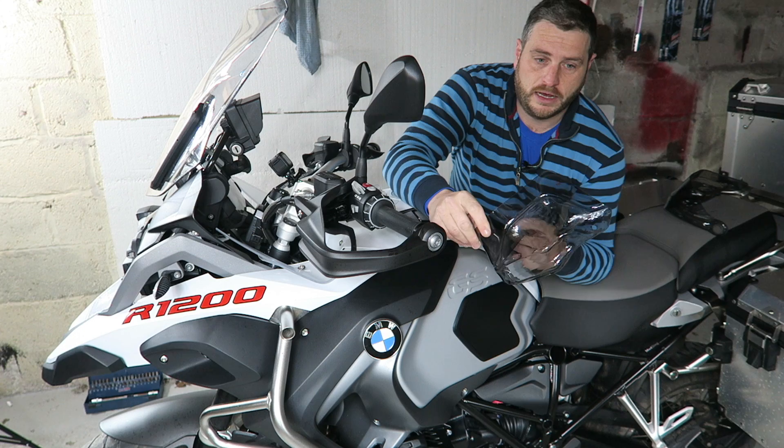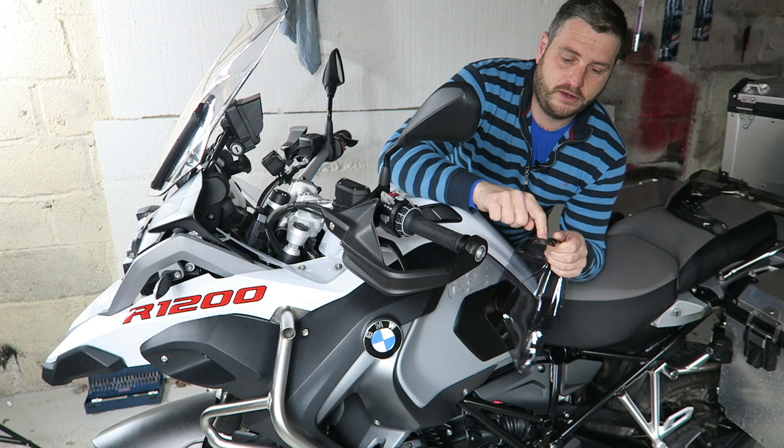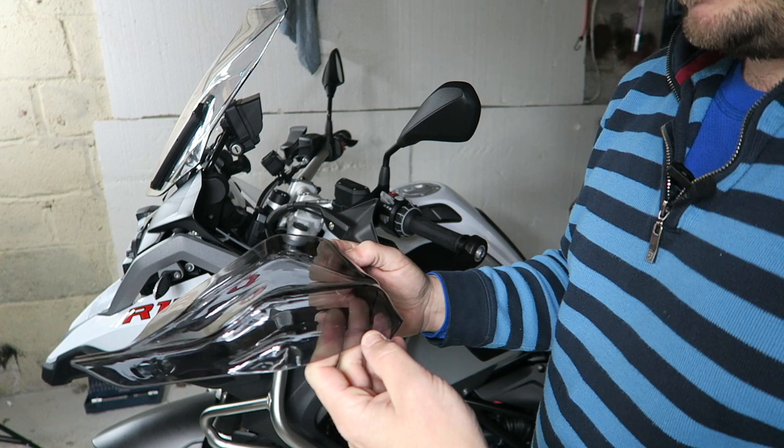The reason I picked these is because I won't have to drill any holes anywhere in the handlebars. They literally fit with two fitments: one hole at the end and then a hole for the screw, so we're going to start fitting them.